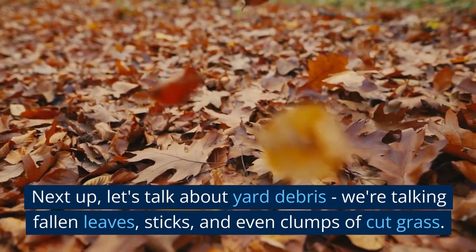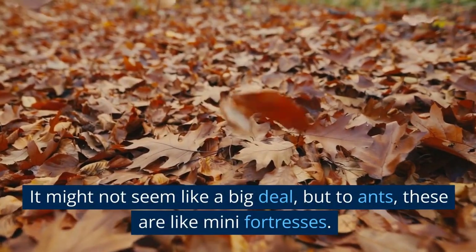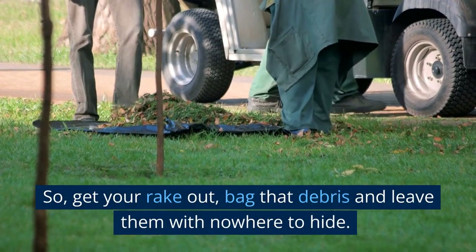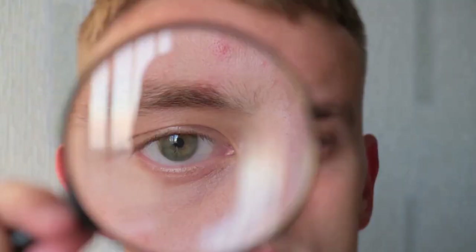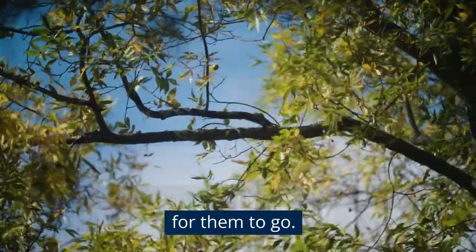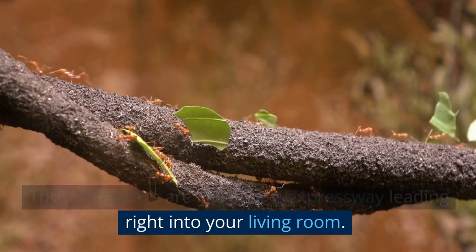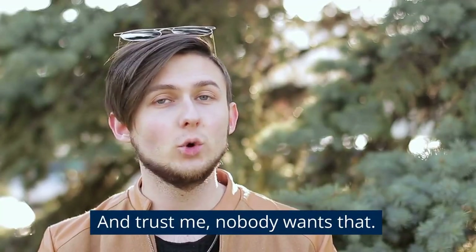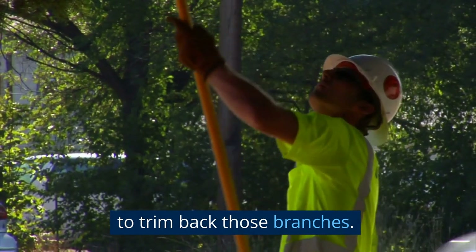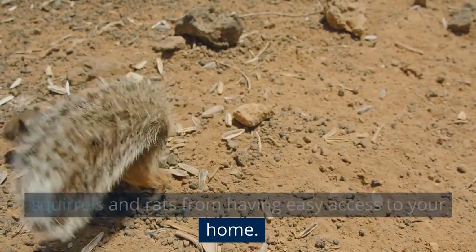Next up, let's talk about yard debris — fallen leaves, sticks, and even clumps of cut grass. It might not seem like a big deal, but to ants, these are like mini-fortresses. So get your rake out, bag that debris, and leave them with nowhere to hide. Now, got tree branches touching your house? It's time for them to go. Ants are excellent climbers, and those branches are like an ant expressway leading right into your living room. Grab your pruning shears or call a professional to trim back those branches — you're not only preventing ants, but also other pests like squirrels and rats from having easy access to your home.